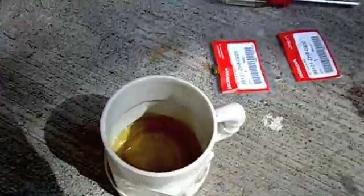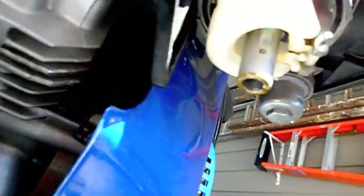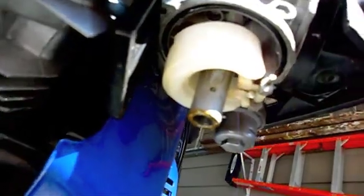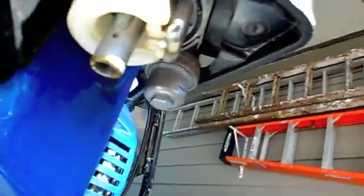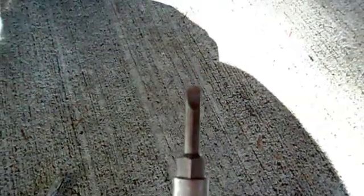I drained the gas out of the bowl, and now you can see the float, and right up in here is where the jet is — this is where the fuel enters the main jet tube. Now about the two screwdrivers: this screwdriver has a wide spot in the blade and won't fit far enough up into the tube to get the jet. This narrower screwdriver stays narrow and will fit up in to get the jet out.